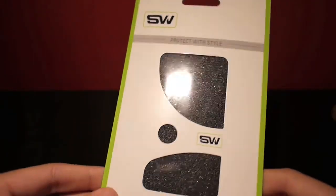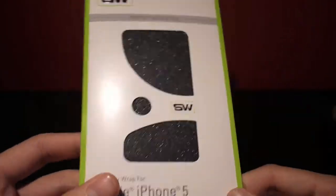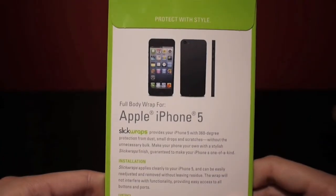And you get the wrap itself, which is the skateboard wrap. It's actually got grip tape on the back and you can feel what the grip tape actually feels like in this little section here on the back.